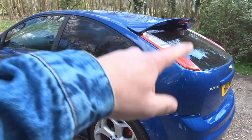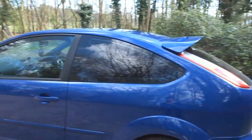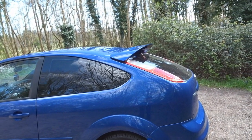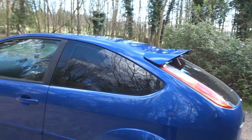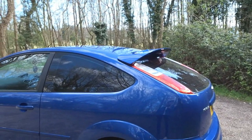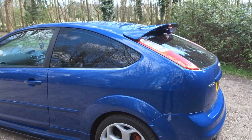I've tinted the windows — got those done at Pentacon in Manningtree. Shout out to those guys, I use them for all my cars and they always do a great job. If you need to get your windows tinted I'd definitely recommend them, and it's a really good price — I think the window tints for this were about £120 to £130.